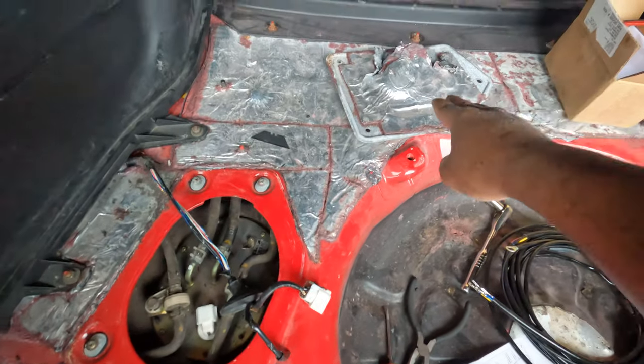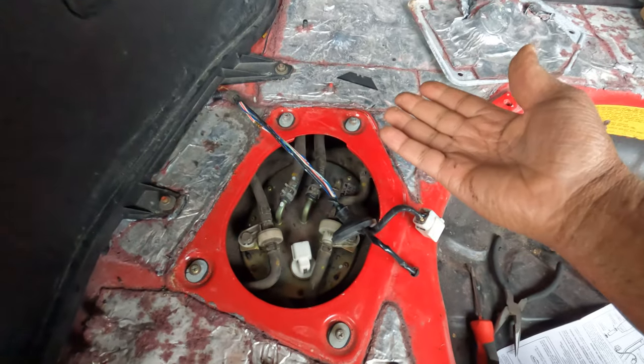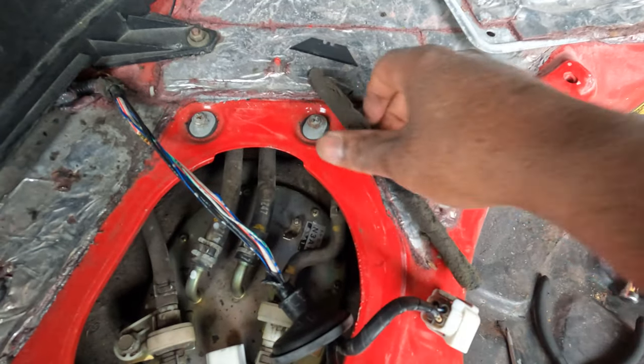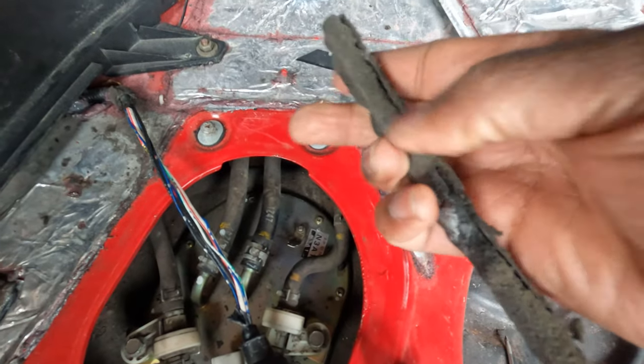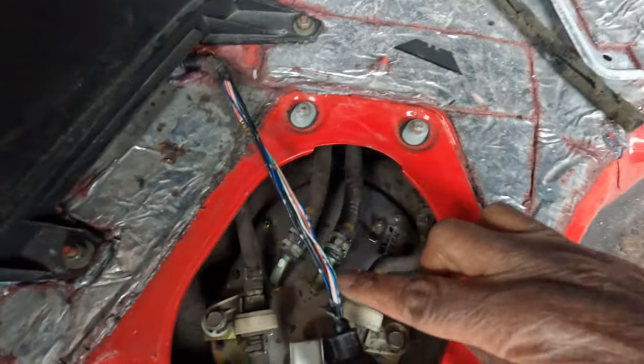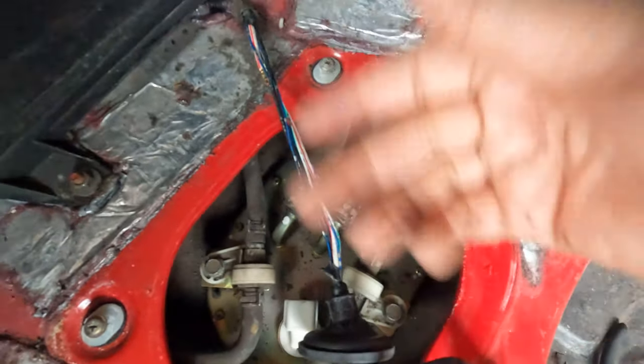We're going to run the ground into the trunk and the power wire is either going to go to the battery or to a 12-volt source on the fuse box inside the car. We'll pull the cover off and get the harness out. There's a plastic sheathing where you have to find the split and expose all the wire — it was wrapped in electrical tape, so once you remove that the wires become visible, as the instructions direct.